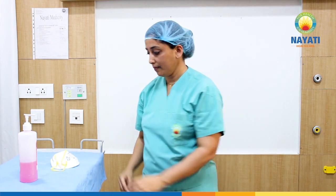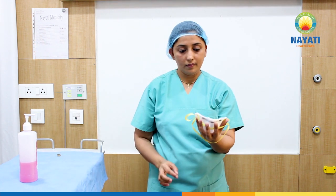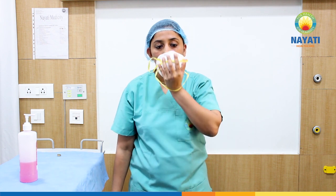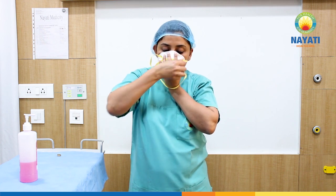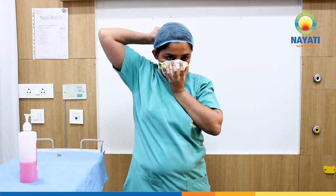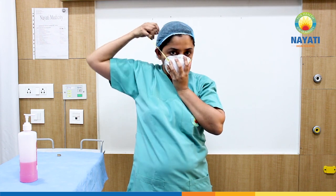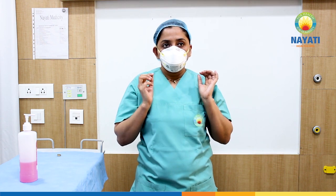Select an N95 mask that fits you well. Hold the mask in your dominant hand, touching the outer surface only. Place it firmly over your nose, mouth, and chin. Stretch and position the bottom band under your ears. Then stretch the upper band high at the back of your head. Press the nose clip along the upper edge gently against the nose bridge and press laterally to fit.